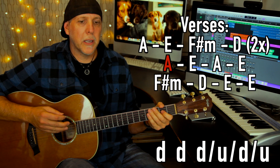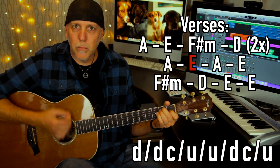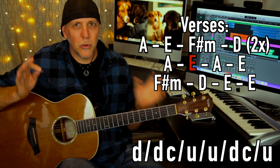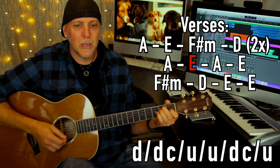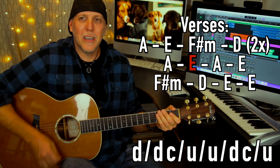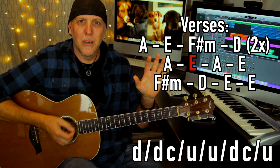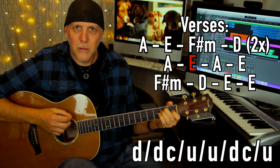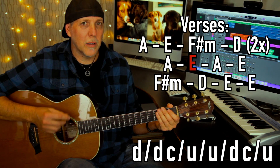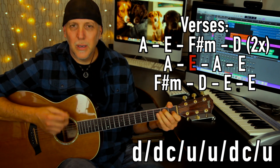Then when he goes 'with a girl like you' — A to E, A to E — on the A: down, down, down, up, down, up. He does a stop on the record on 'you,' and it stops. Since we don't want to totally stop, what I did was a down, chuck, up, up, up, chuck, up — just that chucking, where you let the side of the hand hit the strings the same time the pick does. So you're doing that down, down, up, up, down, up strum, but on the second down: down, chuck, up, up, chuck, up. That kind of gives it that feel.